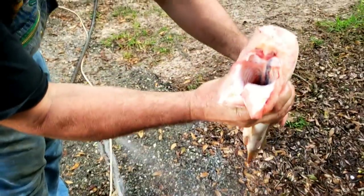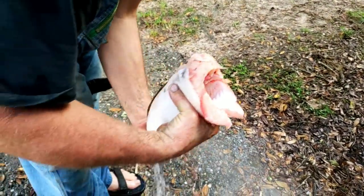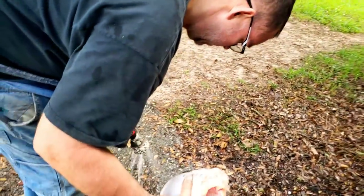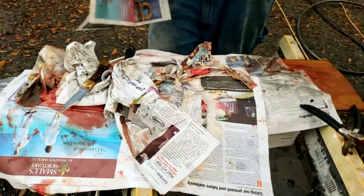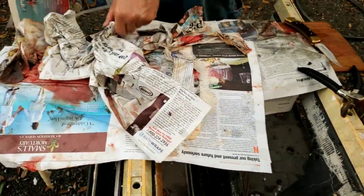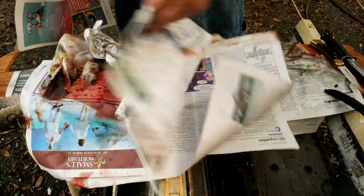How big is this fish? This one measured out 27 inches, so this is a fair sized bowfin. And that is all meat. So you got it hosed off and we're going to get a new newspaper and kind of clean the work area up a little bit.